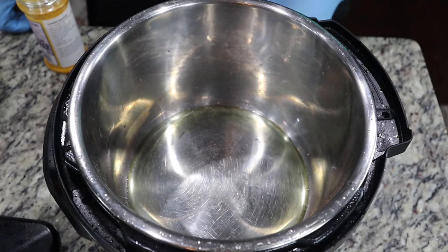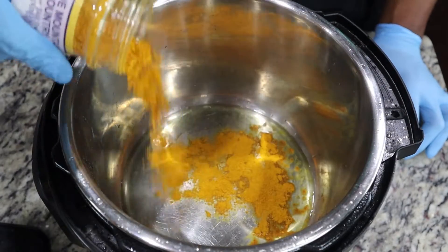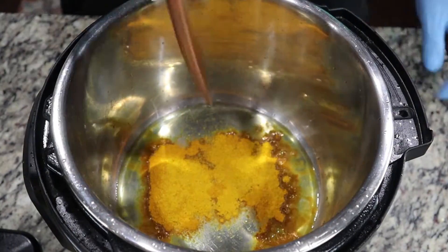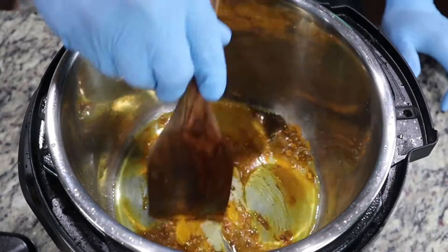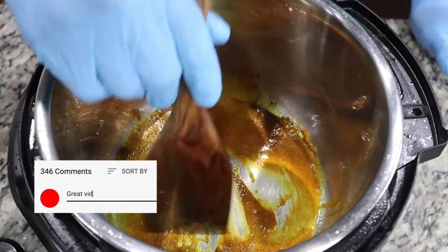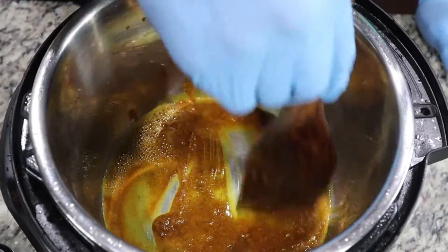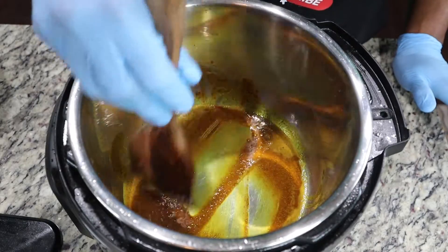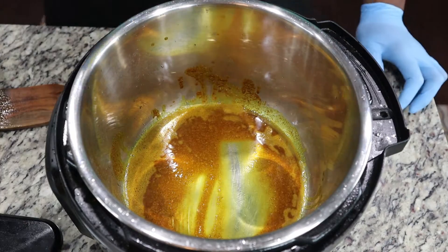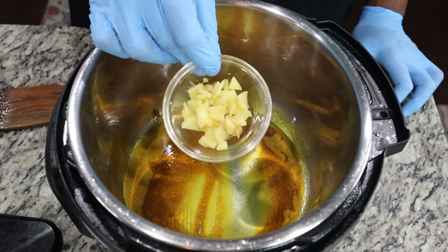We're going to start by doing what we call burning the curry. That uses the sauté function on the Instant Pot. We're not actually going to burn the curry — we do not want to burn the curry. Basically, take a bit of oil and your curry and use that hot oil to activate the curry, sautéing it and bringing out all of those flavors. After this, we're going straight in with our garlic and ginger. Fresh ginger, about a finger's length, cut down.